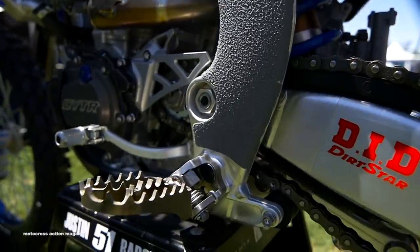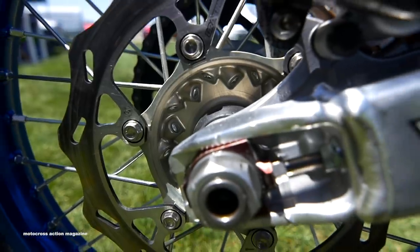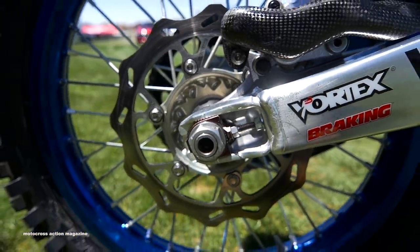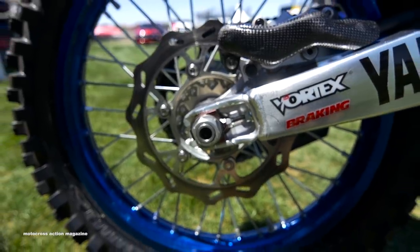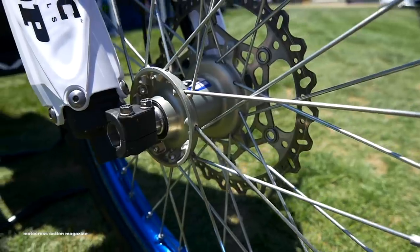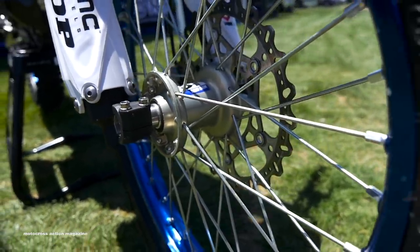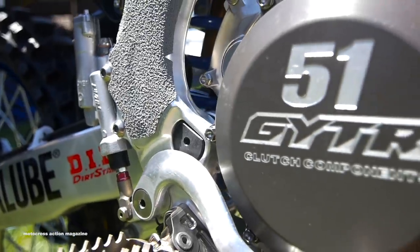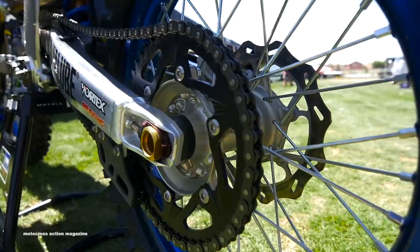For bolts on this bike, we have an OW Works Yamaha rear axle — it is actually a steel axle, and gold nitrate finish is really slick and durable. It's really strong, and the front wheel is also a titanium works axle. The guys kind of switch up — if they want titanium or steel, they might go back and forth depending on how it feels.